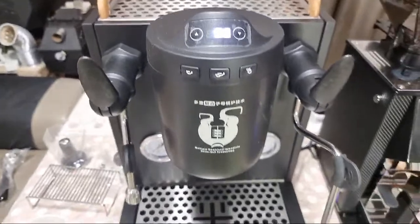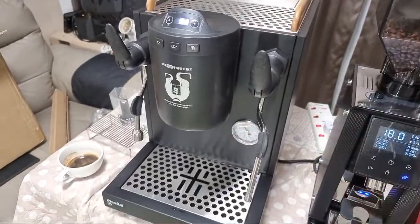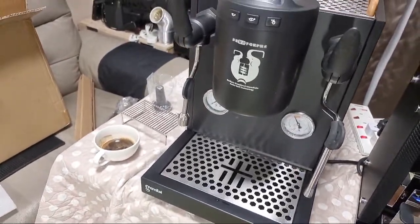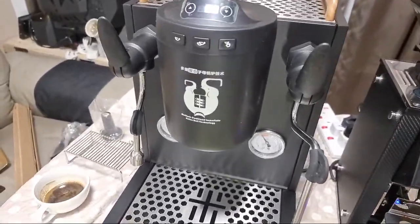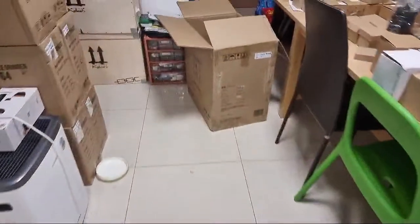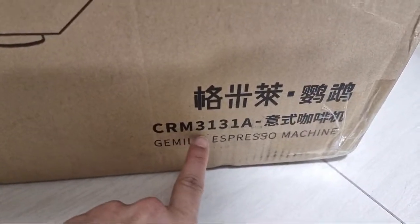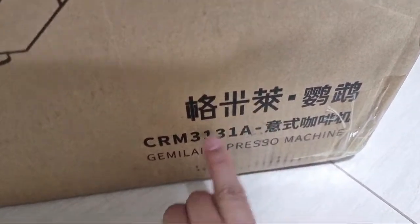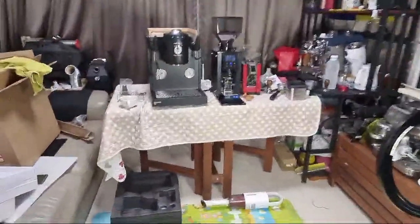This model is the Gemmaline — let me check the box — it's the Gemmaline 3138 espresso machine. In Chinese it's called 'gomilai yinwu,' where 'yinwu' means parrot.